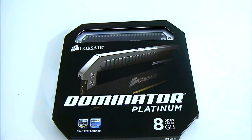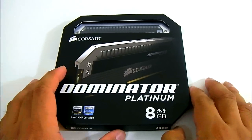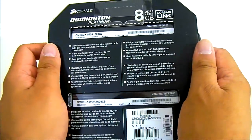Hello everyone, this is Ron from Hi-Tech Legion, and this is the Corsair Dominator Platinum Memory Kit. This kit in particular is the 8GB module kit, which comes with a pair of 4GB DDR3 memory. The Dominator series is Corsair's highest-end line.